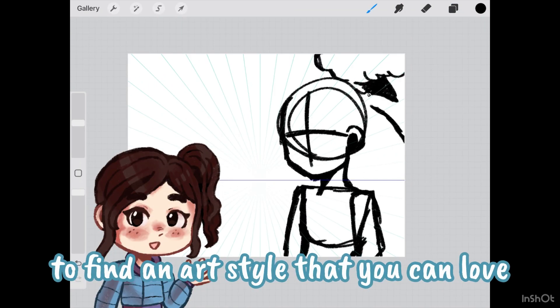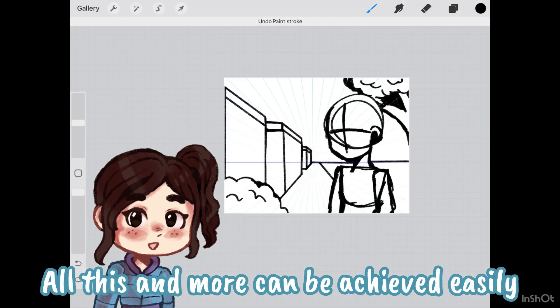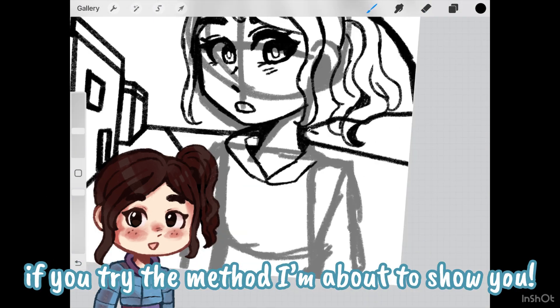Have you been looking for a way to find an art style that you can love and enjoy drawing in? All this and more can be achieved easily if you try the method I'm about to show you.